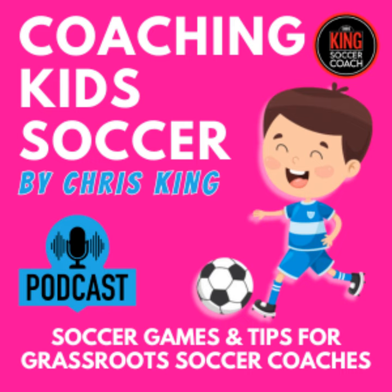Hey guys, Chris King here from chriskingsoccercoach.com and you're listening to the Coaching Kids Soccer Podcast. This is aimed at grassroots soccer coaches — hopefully you're a volunteer, a beginner coach, or you've been doing it for a few years and want to get some new ideas.